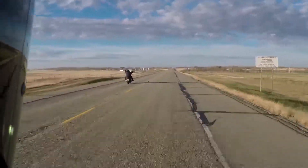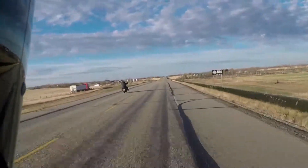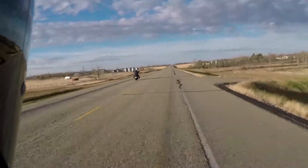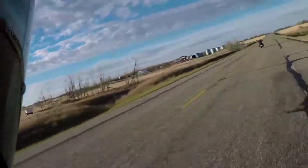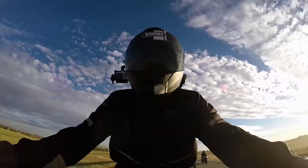If you really want to get good at wheelies, get a different bike and practice. Get a two-stroke dirt bike and practice covering that rear brake, because there's no engine braking on a two-stroke — well, very little. So you have to cover that rear brake.